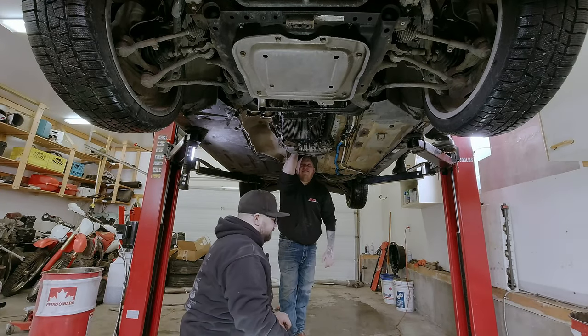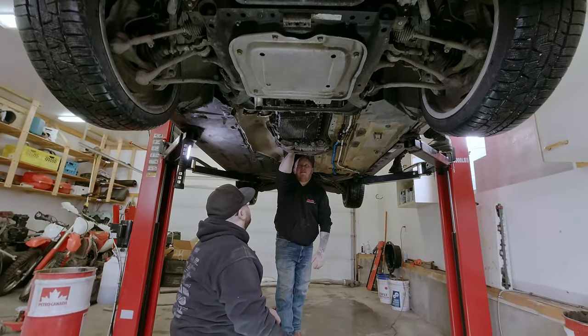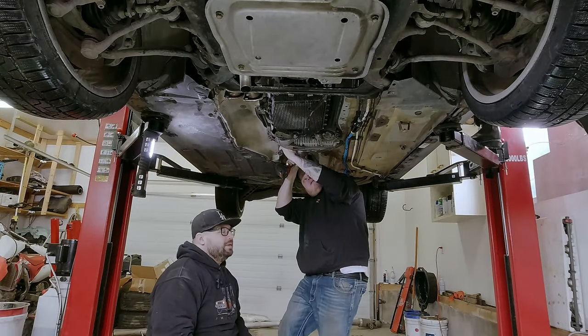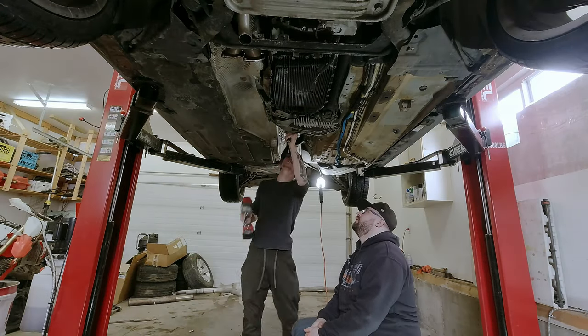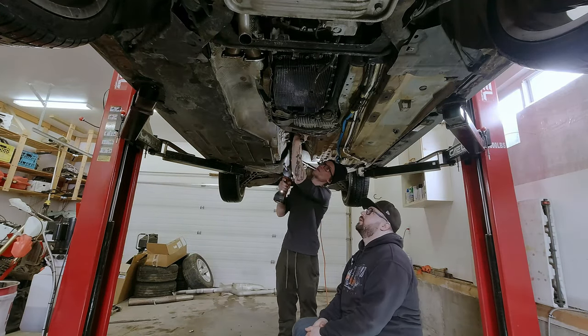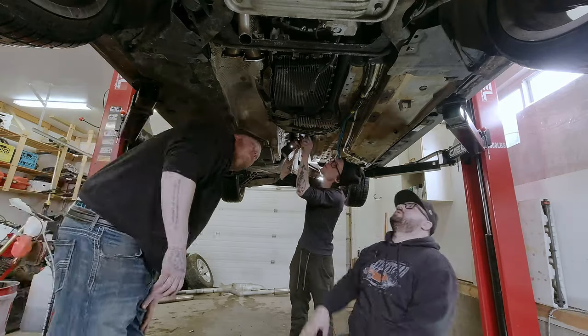After Taylor climbed into the vehicle to release the e-brake, we were able to spin the driveshaft so that we had better access to the bolts holding the flex disc to the back of the transmission.